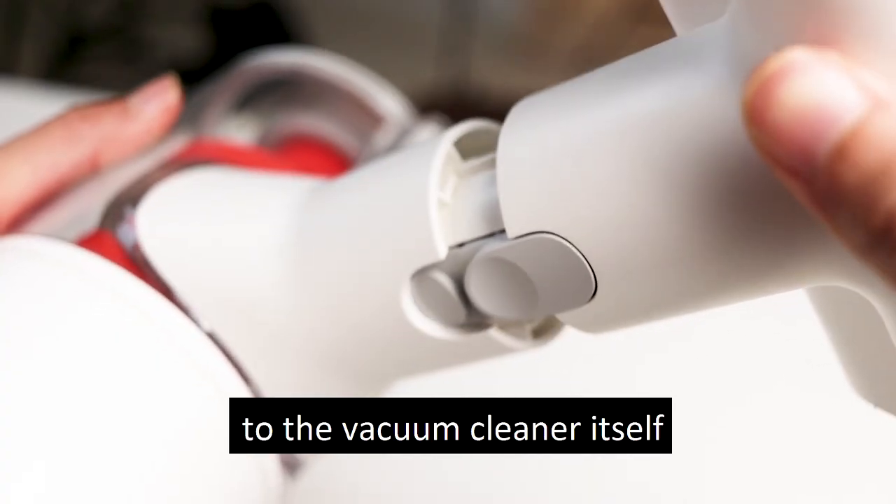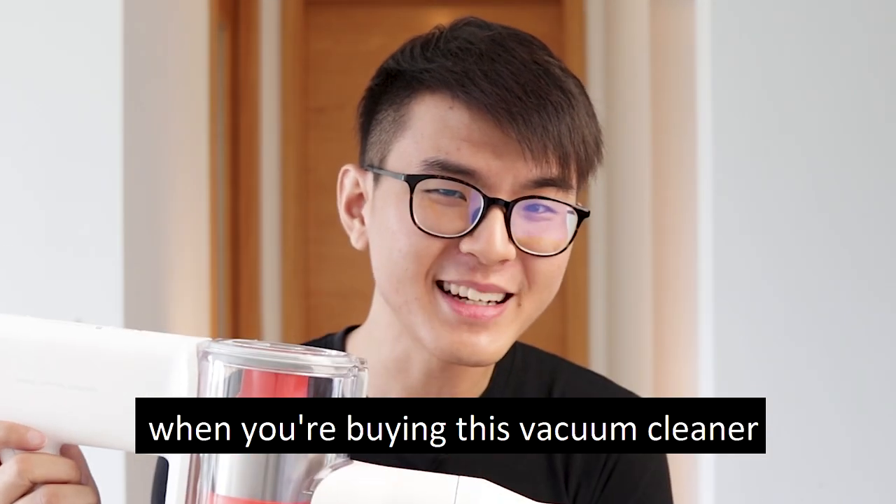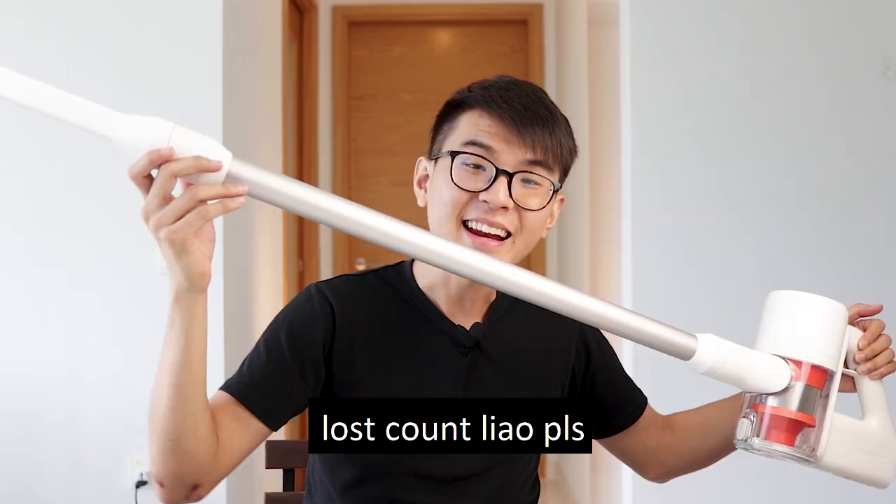You can easily attach the brush head to the vacuum cleaner itself. And technically, when you're buying this vacuum cleaner, you're not only buying one vacuum cleaner — but effectively eight vacuum cleaners in one, given all the attachments included.